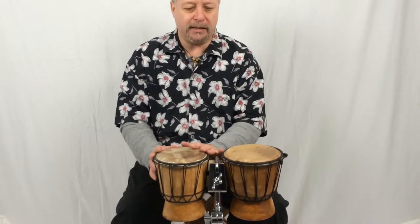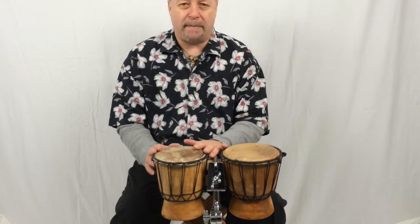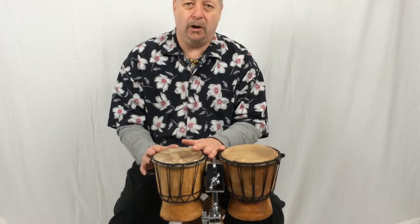You can play short beats, or rapidly beat your hands together for a long roll.